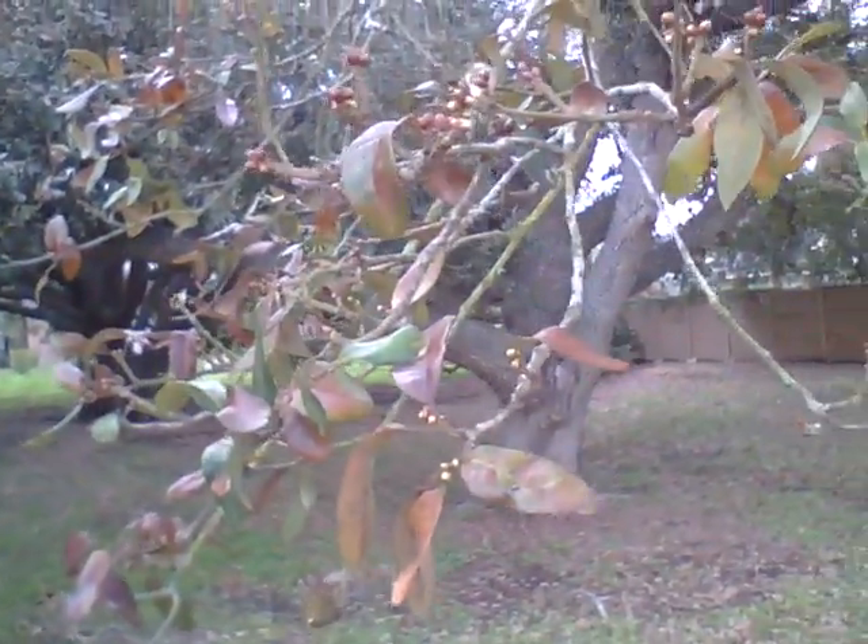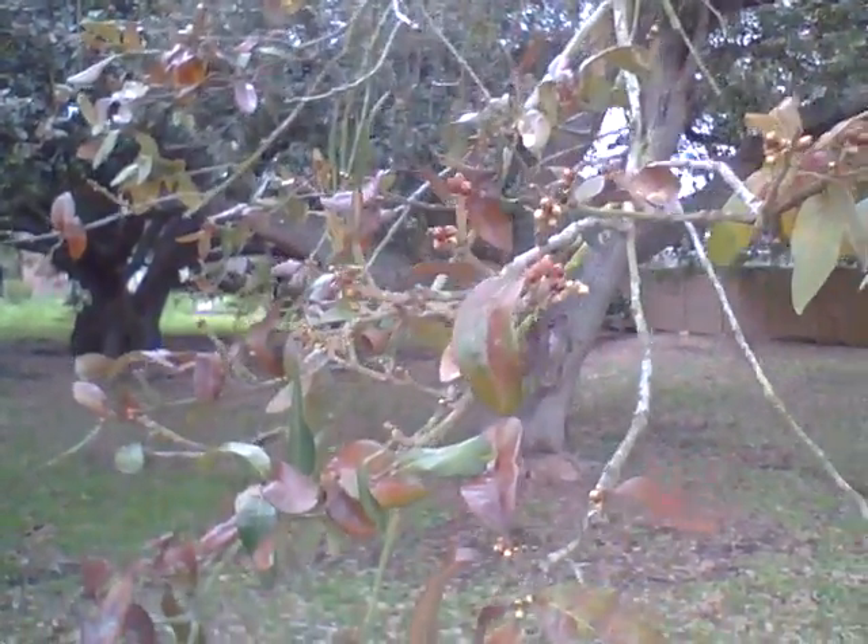Hey everybody, it's Grant, the Houston Tree Guy. Just wanted to give you a quick little tip. Don't freak out because your live oaks are about to start dropping their leaves. It's early February, we've had a real light winter and you're going to start seeing this happening pretty soon — brown leaves everywhere.